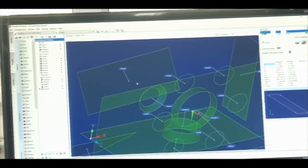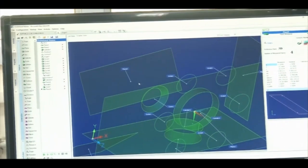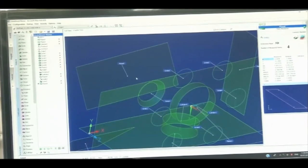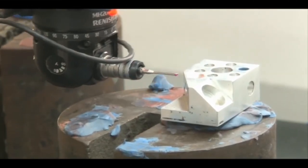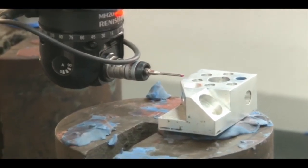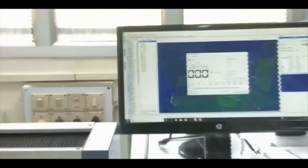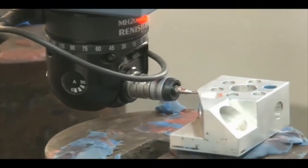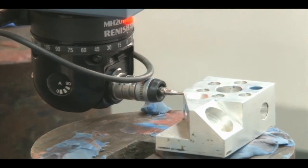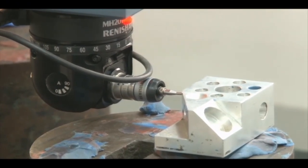This demonstrates the power of the CMM: using a single setup, we can measure all parameters in different directions. We can measure structured forms like cylinders and cones, as well as free-form surfaces. Data files can be stored in IGS format. All measured parameters can be exported, and data can also be saved in Excel format.